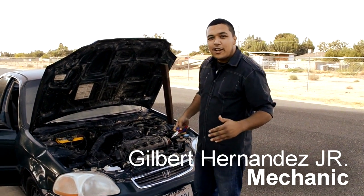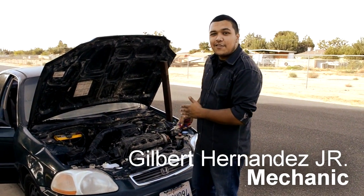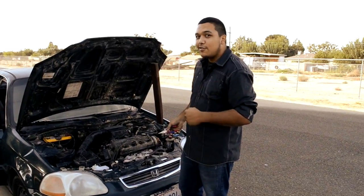Hello there. Today we're going to show you how to change the spark plugs on the 1997 Honda Civic. It's going to be fun. Let's do this.